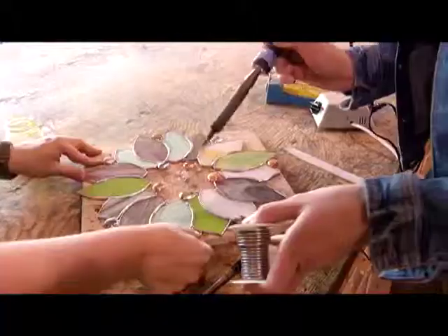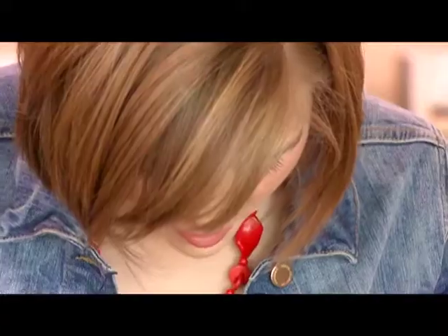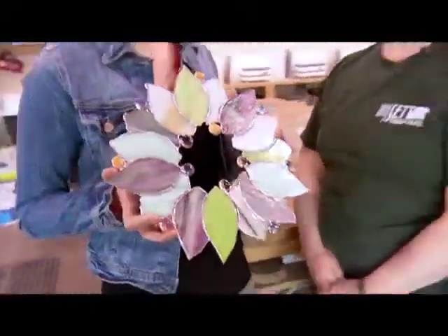We add jewelled rocks to our wreath to make it even more beautiful. Look at our beautiful spring wreath — we did a pretty good job. It's an excellent job, it looks great.